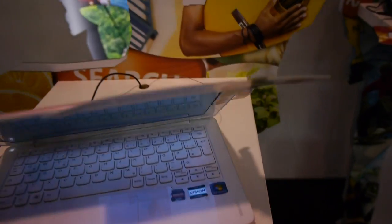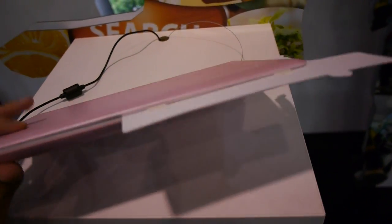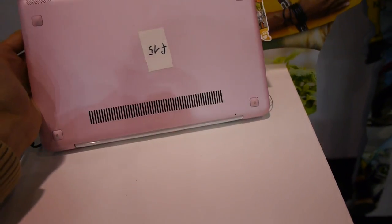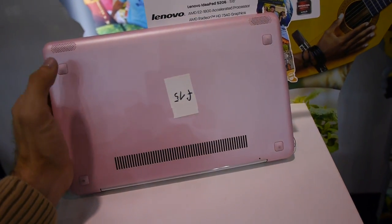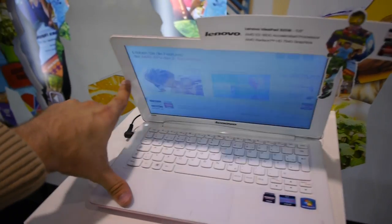The on/off switch is right here, and from the outside this unit is pink. There are of course more color options available, but this is the more feminine version. On the bottom you cannot change the RAM, hard drive, or battery. So that was it for the Lenovo IdeaPad S206 here from IFA 2012.